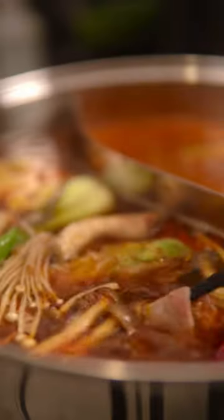Welcome back to the soup series. Today we're making the perfect meal to share with some friends: Sichuan style hot pot.